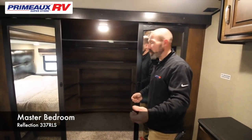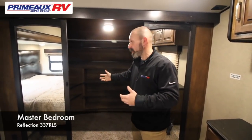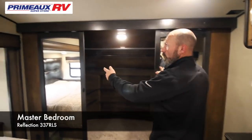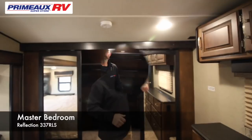Here we are inside of the unit. On the very front is your big closet — you are washer and dryer prepped in here, so in case you did want a washer and dryer, we can install one. Also, you need to close these doors and latch this latch before you leave, because if they slide open and close, they will break.